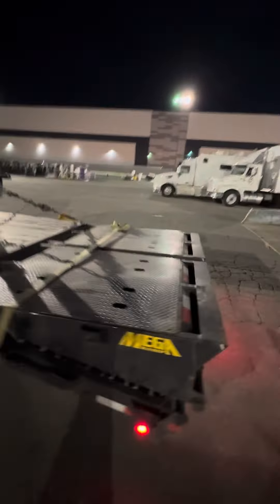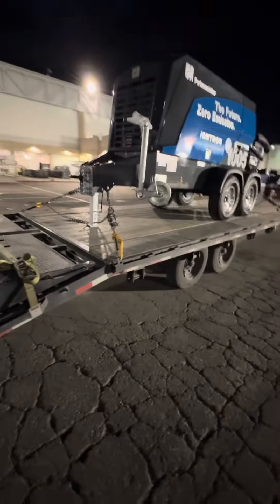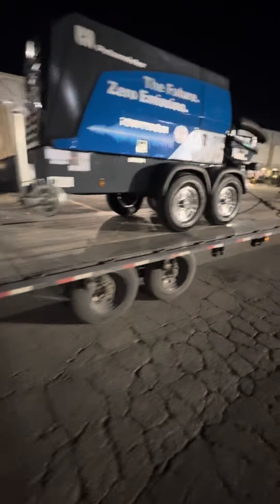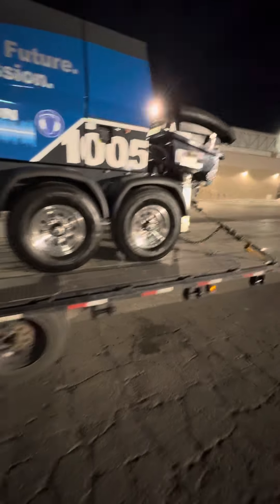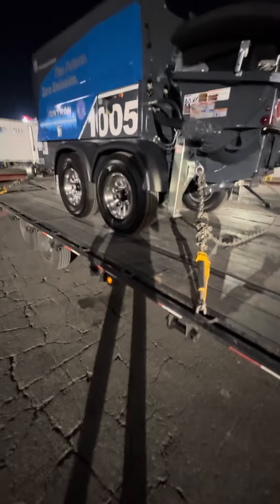Good old night time — loading up when it's dark. Everything looks good though. 8,000 pounds. Two chains, four binders.